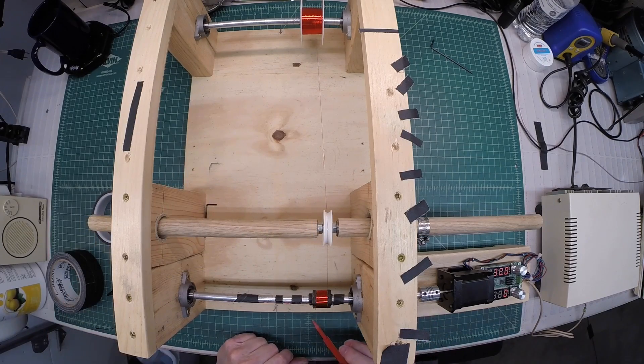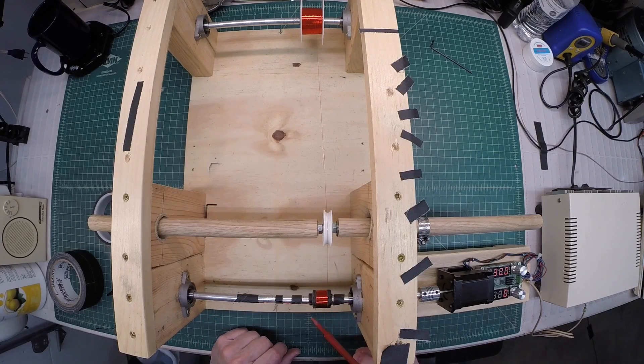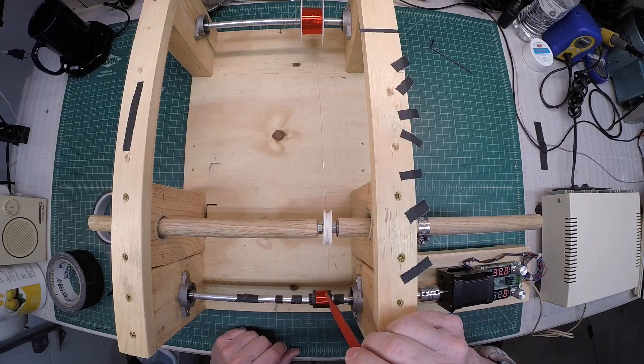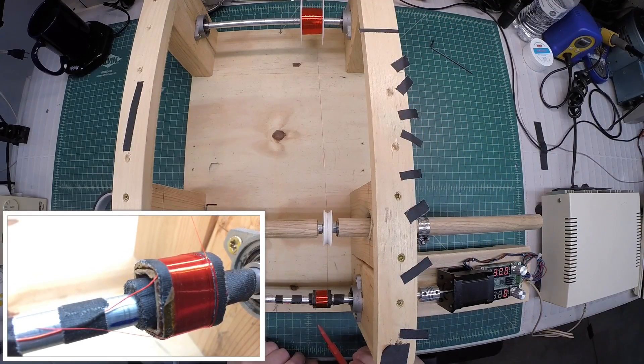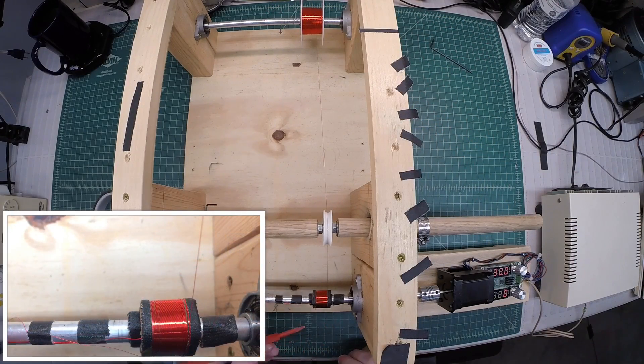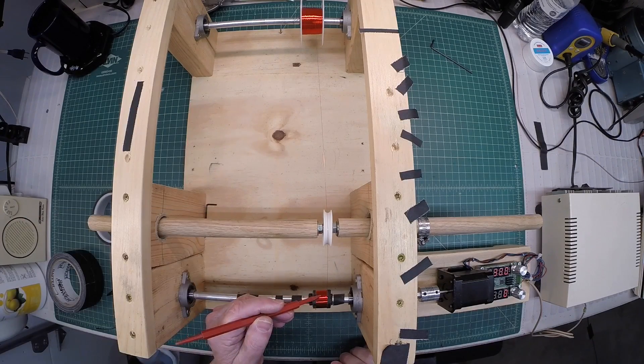There's my first layer — roughly 90 turns. I'm manually counting so I may be off just a bit, but it is what it is. Let me spray the coil down one more time, and then we'll make the pass going back in the opposite direction. You can see here — it laid down pretty well. I got off track just a little toward the end, but for the most part it fed its way across.